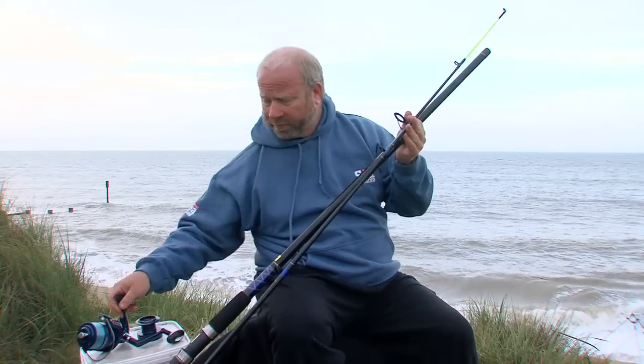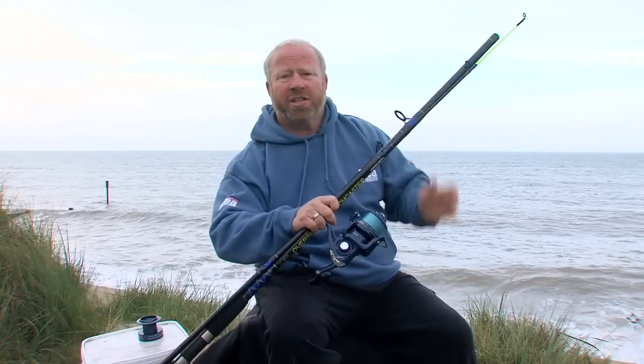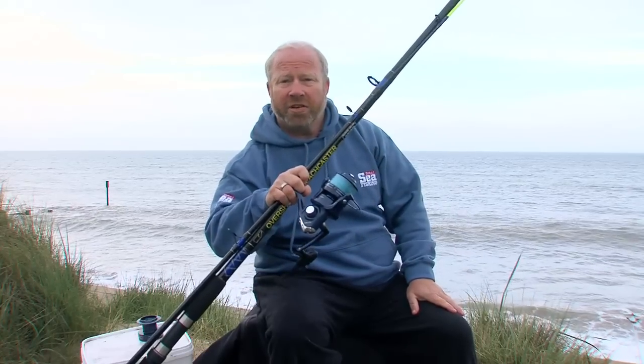This outfit is absolutely ideal for the novice beginner angler to get them on the beach and fishing in a hurry.